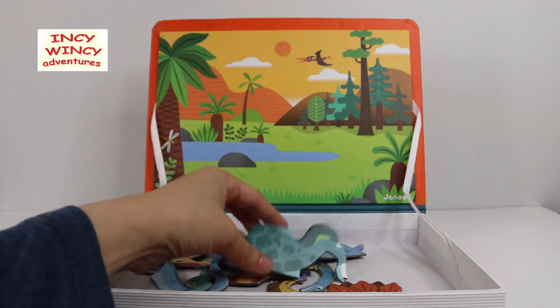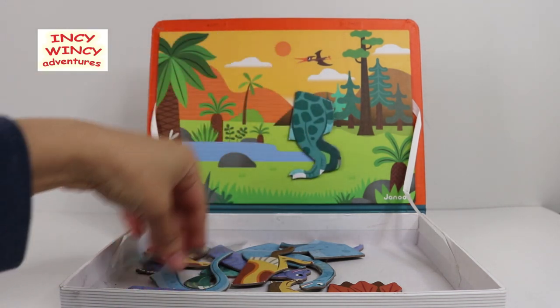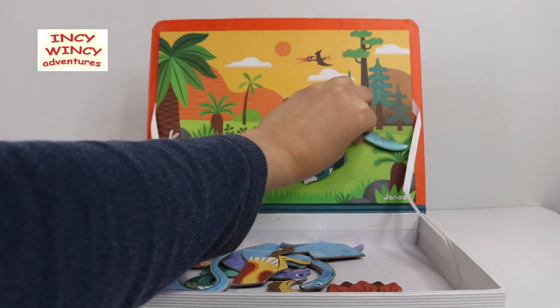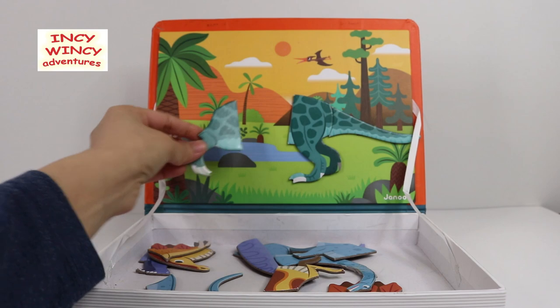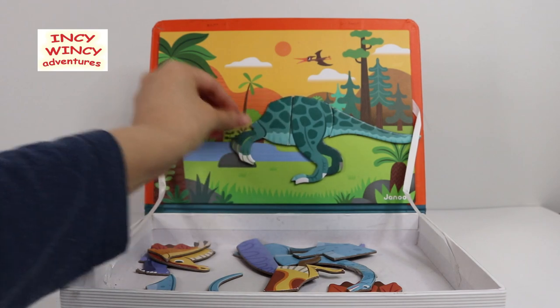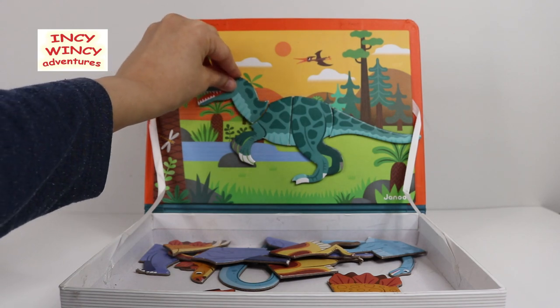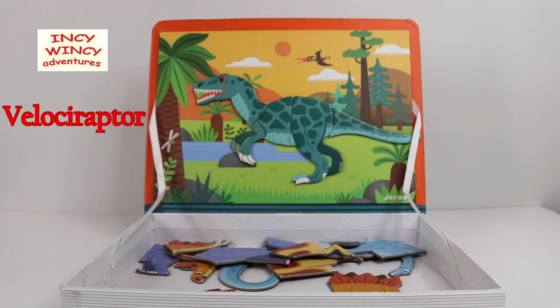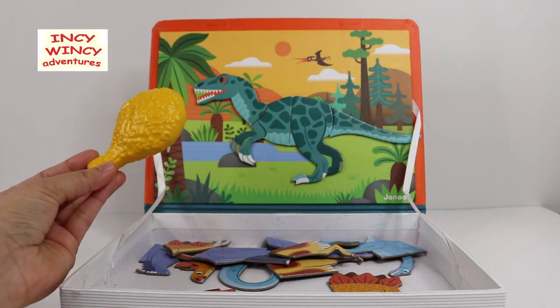Let's make this one. It's back legs, tail, forearms, and the head. I know this one — this is Mr. Velociraptor! Velociraptor is also a carnivore — that means he's a meat eater. Let's offer him a drumstick. Here you go, Mr. Velociraptor!